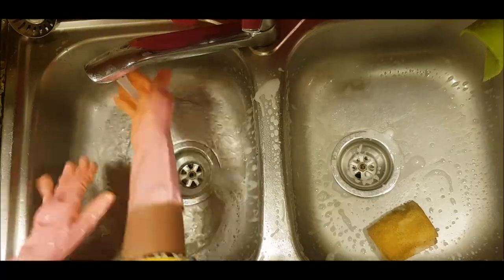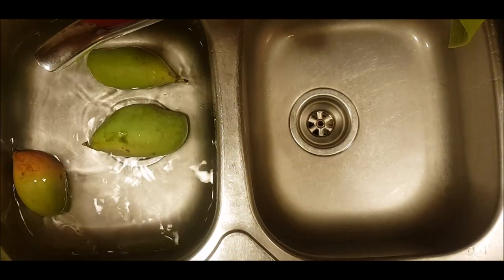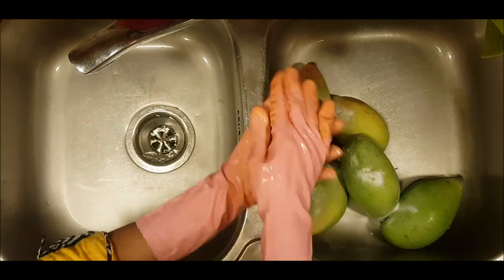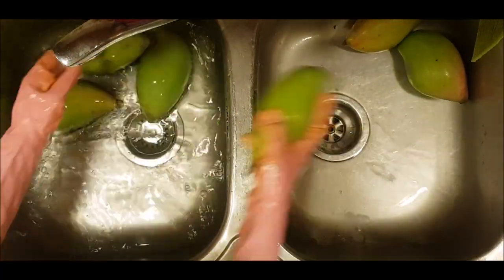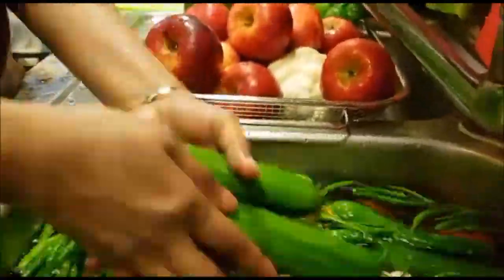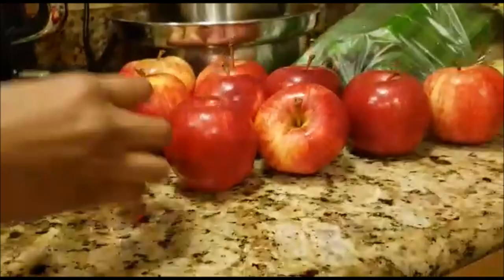We will also use vegetables like pudina, kottamalli, and broccoli. We will wash the vegetables with baking soda. If we use vegetables from the market, we will wash them. We will wash all the vegetables in a double wash.